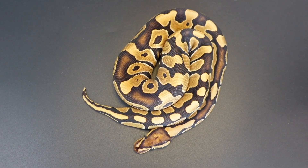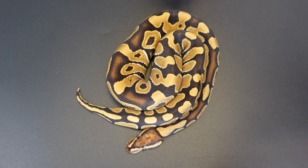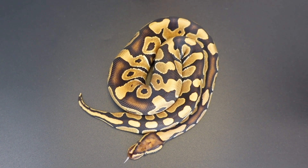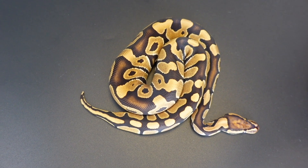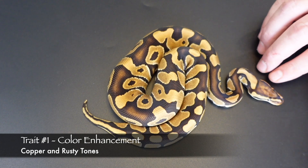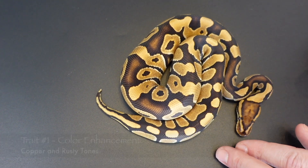I truly feel like he has all the characteristics that make him perfect to use in this video to explain the major traits of a Trojan, because he kind of shows everything. The first trait you obviously see here is the color change — it's a pretty significant change from a normal ball python.